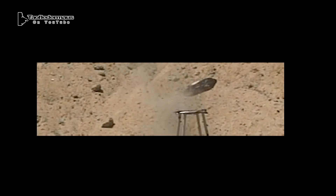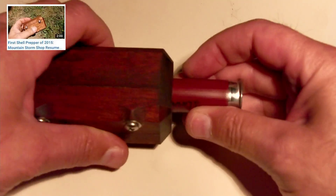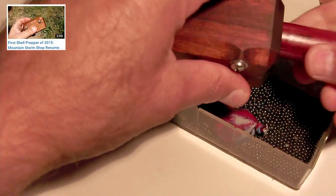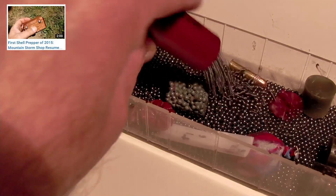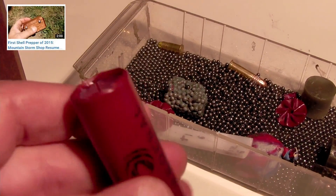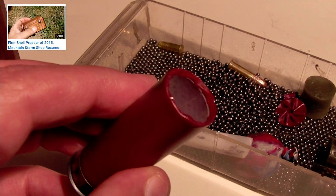The Q-tips didn't have a positive effect at all. If anything, they just complicated the aerodynamics and made them even wonkier. And finally, I wanted to let you know that my friend from Mountain Storm is once again producing these awesome safety shell cutters for making wax slugs. They allow you to quickly cut the crimp off the shell, and what this does is leaves a little fold of plastic behind, which locks the slug in the shell and prevents a dangerous situation where the slug can actually fall out of the shell.